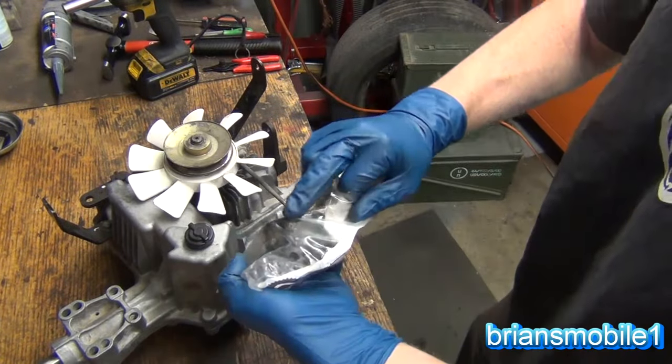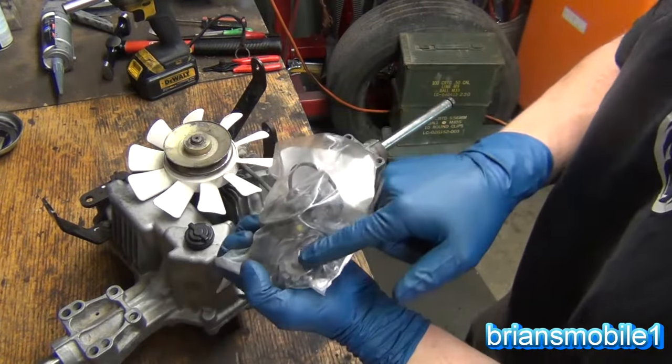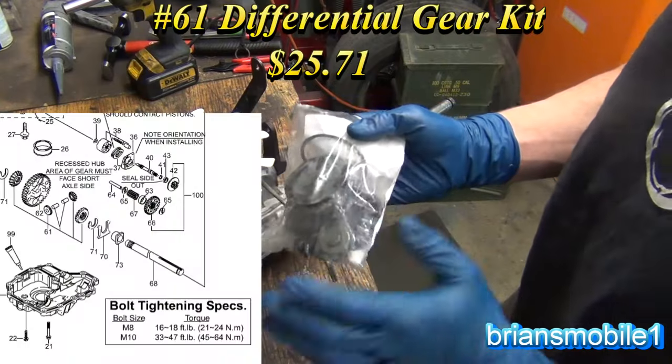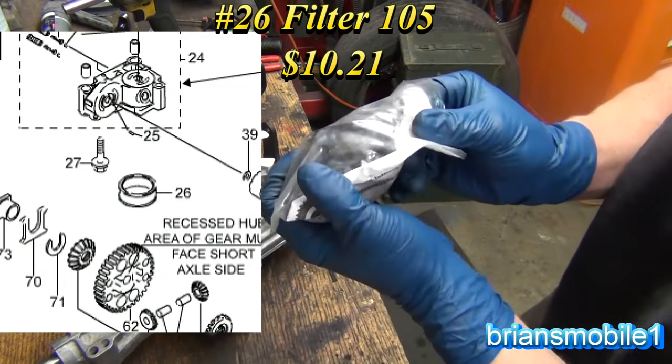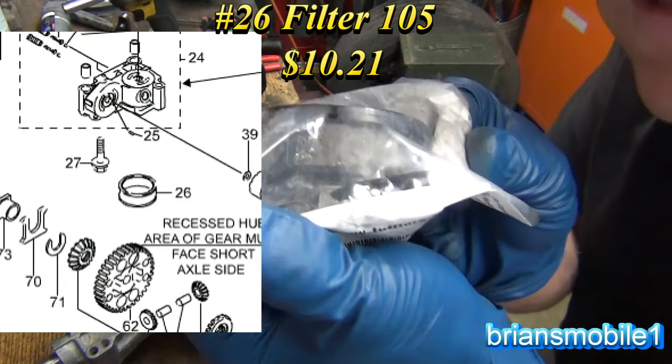I replaced the transmission filter and also the differential spider gears. A set of all four spider gears is $25. The filter is about $10. You can see it's just full of all kinds of nasty yuck.